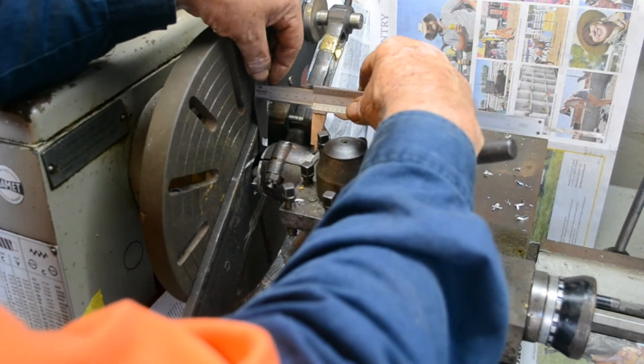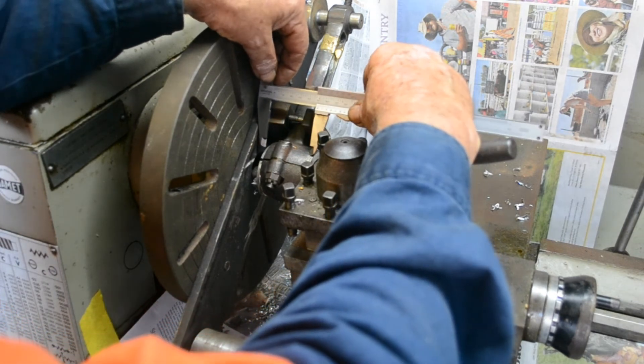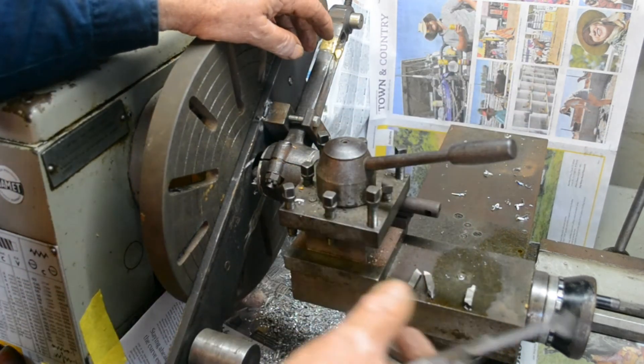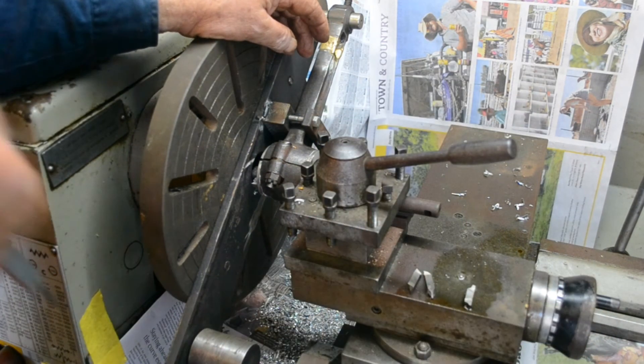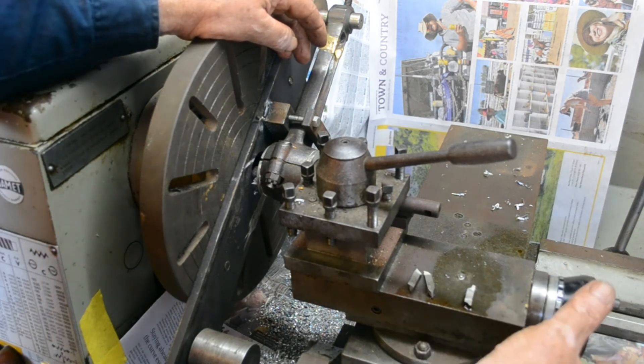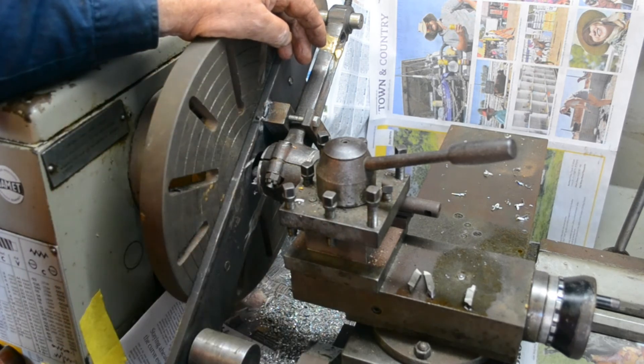Take a measurement across there — 51 should be about right. That's pretty well near it, maybe a little bit more. But you can see I can just use my compound slide here to take what I need and then face it off.